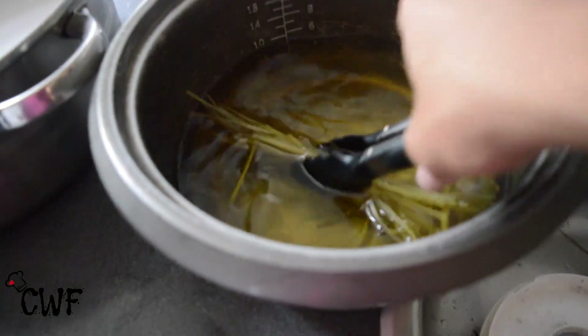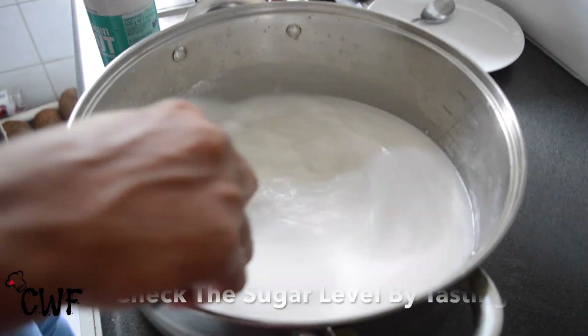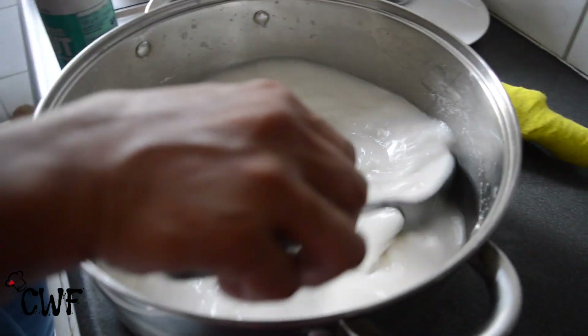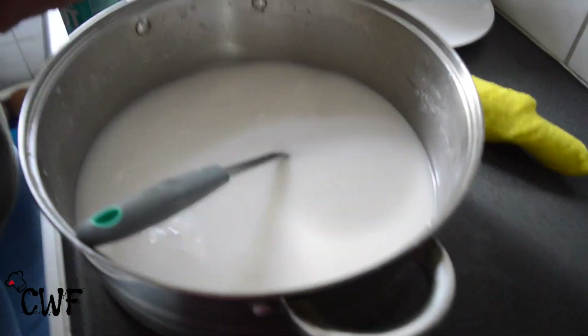So we're going to remove the lemongrass and add it to the grated coconut water. We add it just a bit and then we're going to add some extra ingredients, and then you taste it and add a bit more every time.